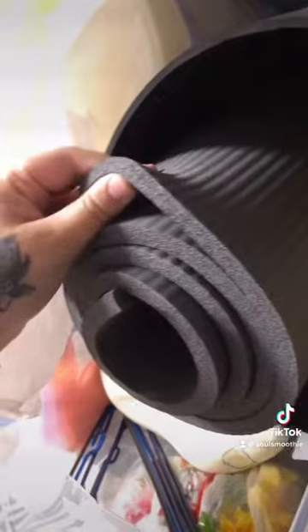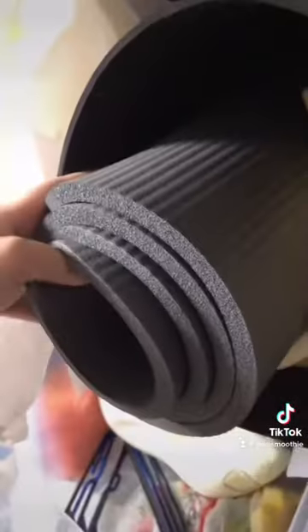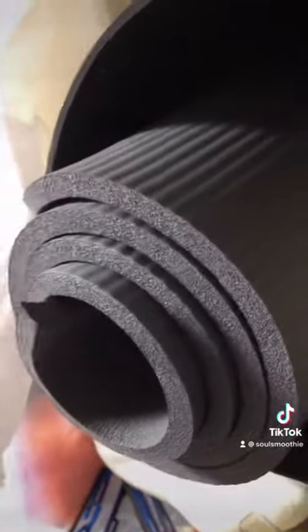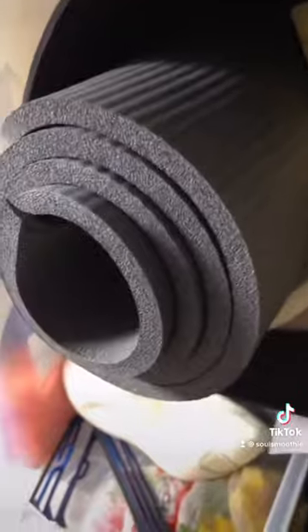I also forgot to mention that yoga mat material is really good if you are using the lining method instead of installing shoes, because it gets really strenuous on your feet if you don't have anything that acts as a cushion.